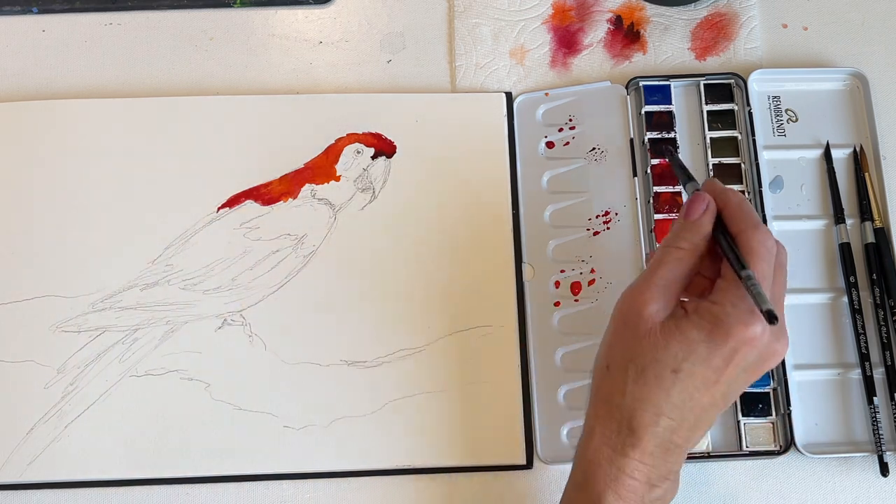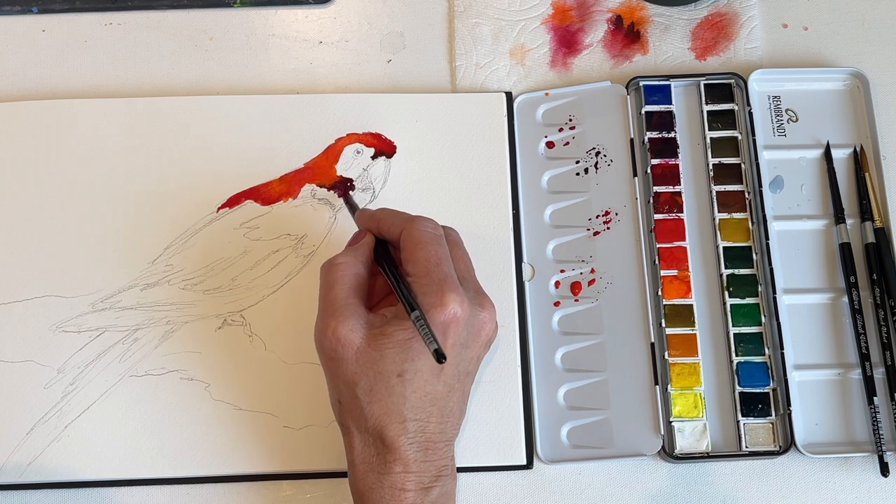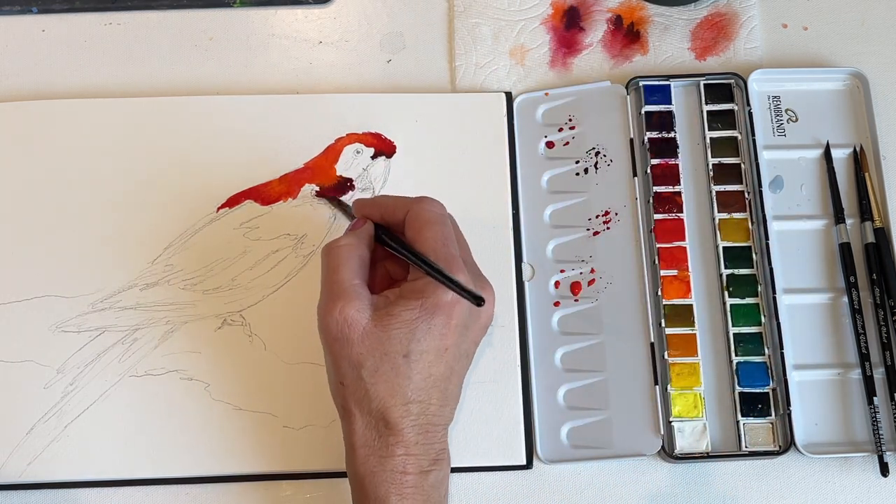I've added some cool pinks to the bird's back using permanent red violet, and underneath the bird's beak, I've added some more mauve and Matter Lake Deep.